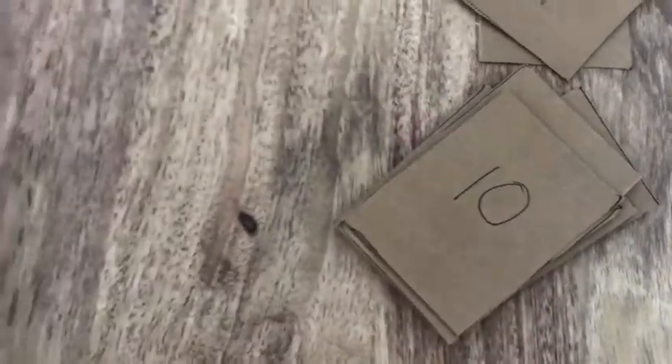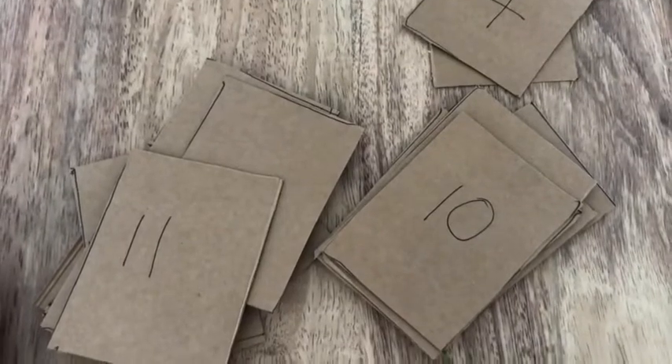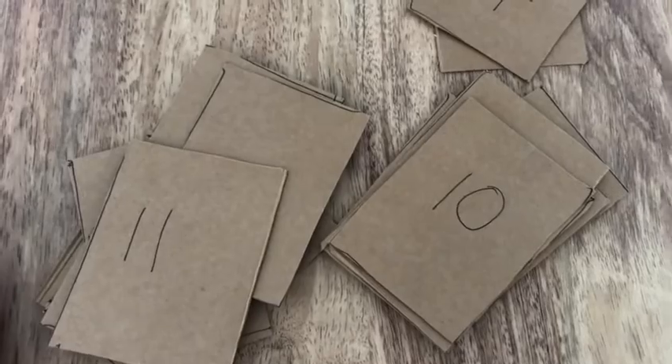If this is too easy, have a go at playing the game using all the numbers from 1 to 20. Don't forget to start with the biggest number first.